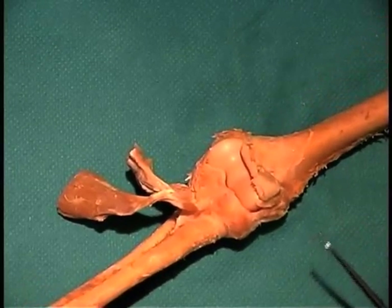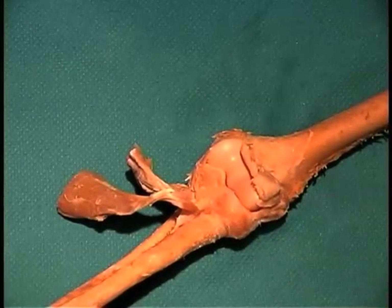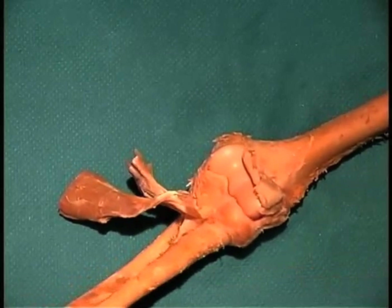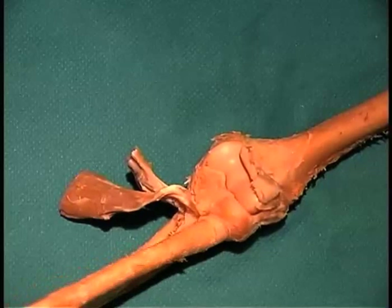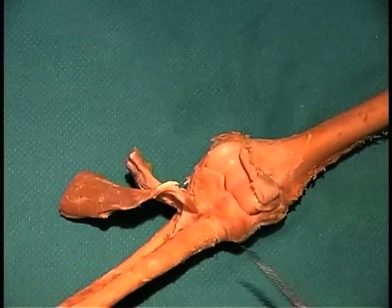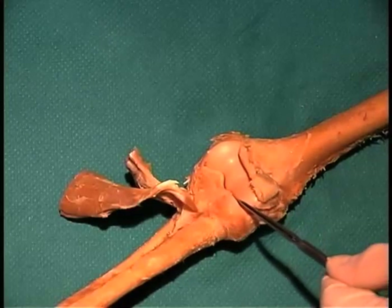There's a second joint here that takes place between the head of the radius and the ulna, and this joint allows pronation and supination. You can always tell the head of the radius because you can see it rolling inside — it's a ligament that holds it in place. The radius articulates with the humerus at a point known as the capitulum right here.